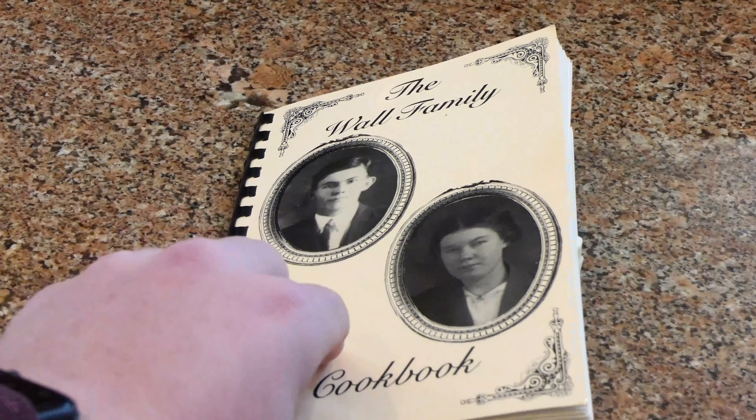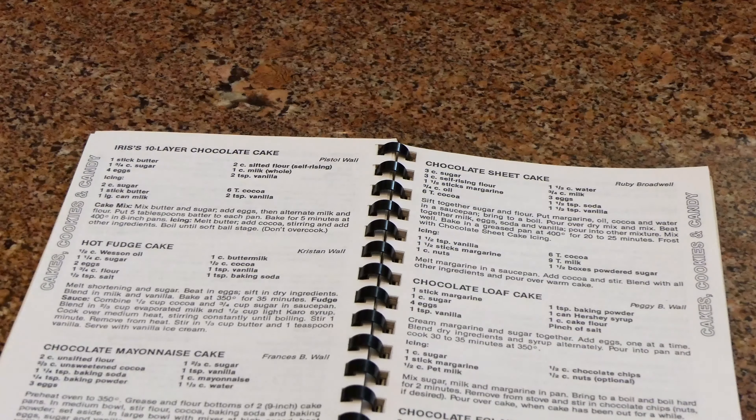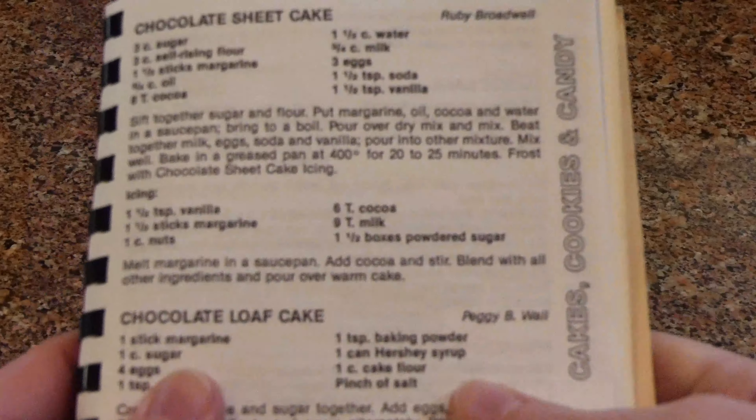Cake. Death. Class A drugs. What do two out of the three of these have in common? Exactly, danger to the body. So today we're going to remedy this by making the odd one out: cake.